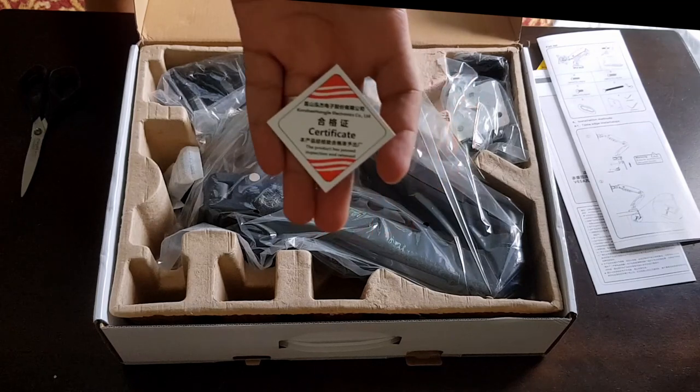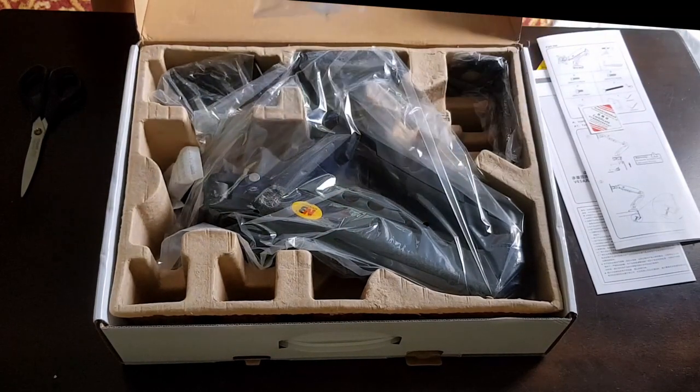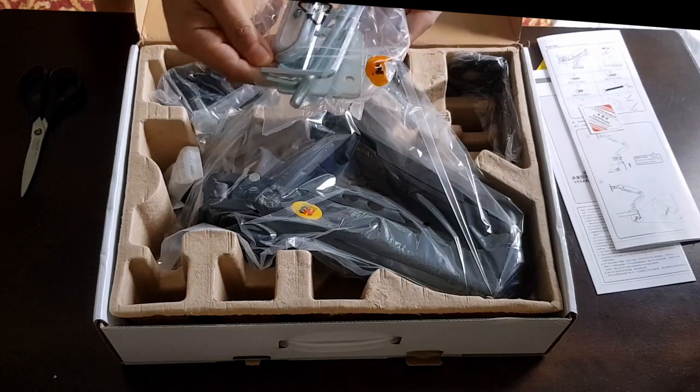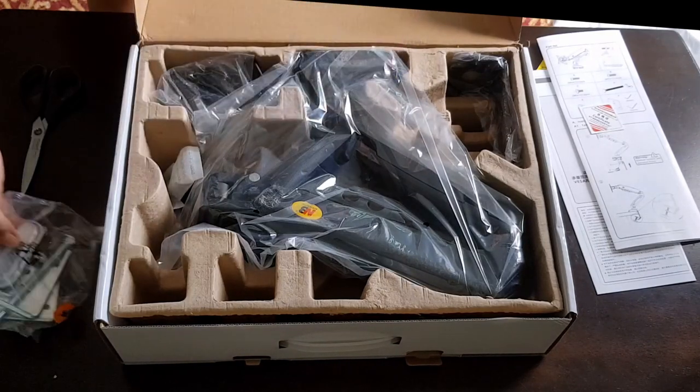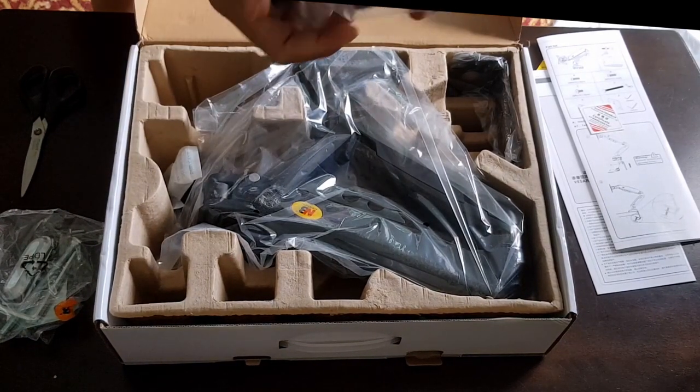Since we do not have any hole for our table, we will skip using the grommet and install the monitor arm using the side table clamp instead. These are the components when using the grommet installation, so if your table has a hole used to run wires, you can use that grommet.